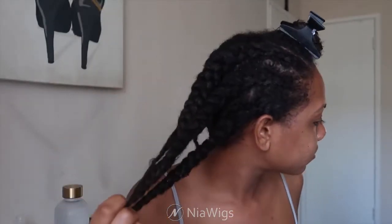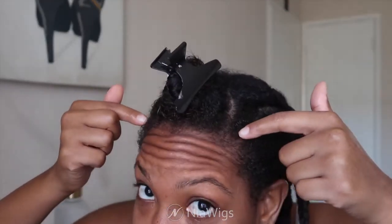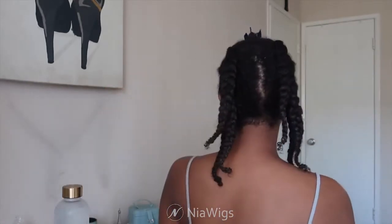Starting off, I did three French braids on each side of my hair to have it braided up and protected. For my leave-out I put it in a U-part shape since this is a U-part wig. The parting looks a little crazy but it gets the job done. I'm taking those braids and putting a scrunchie on them, putting it in a low bun to tuck it away with no loose hair.